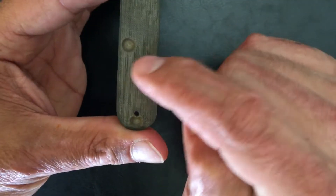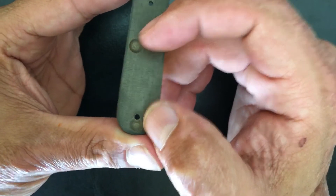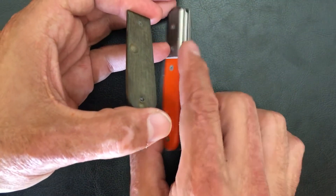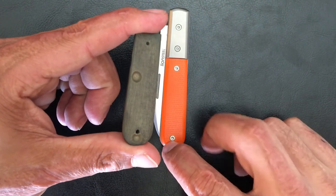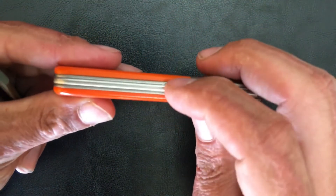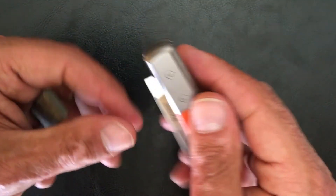He also did these two counter boards here that you have to put in because inside this knife for the back spring, you've got a rivet here and a rivet here. If you don't do these right, it won't sit flush against the scale — it'll be sitting raised and it'll look rather wonky.